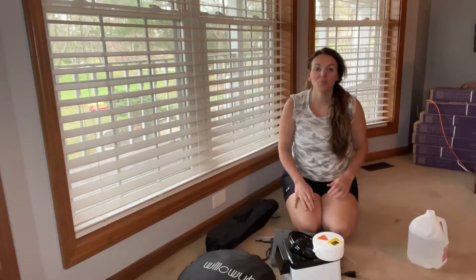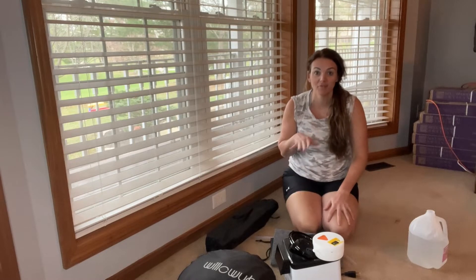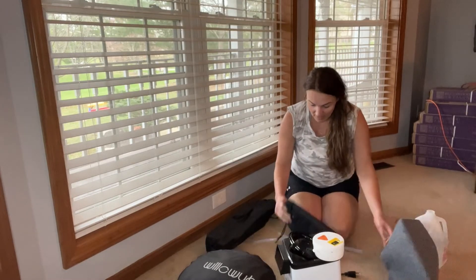Hey guys, so today I have this portable steamer that I want to show you. This is going to be a sauna for private use, so you can use it in your home. I'm going to show you guys all the cool things that it comes with.